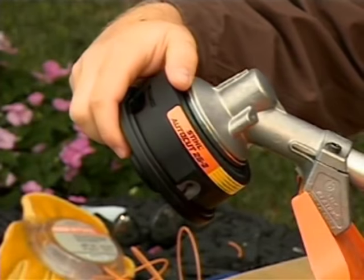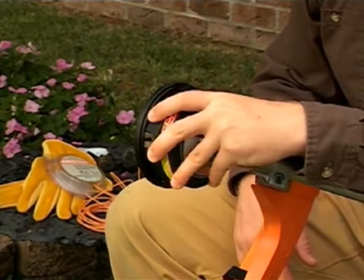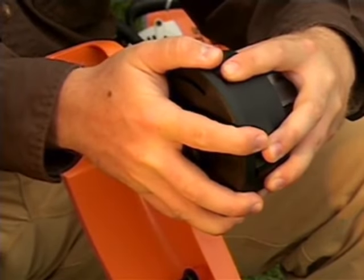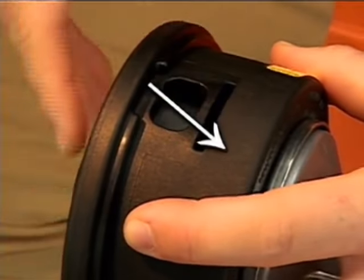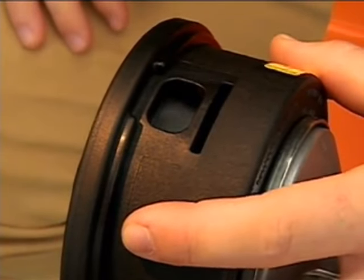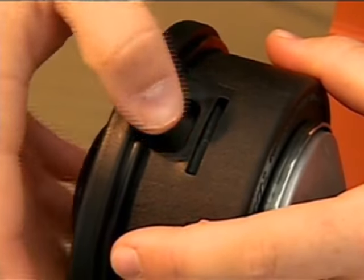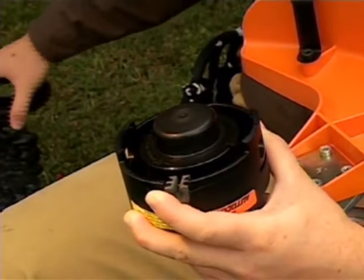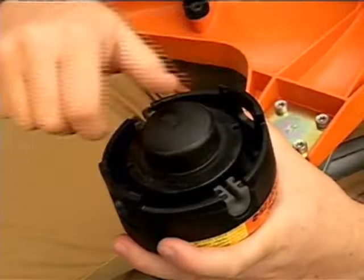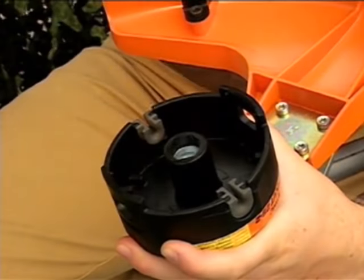Shown here is the Steel AutoCut 25-2 trimmer head. Grasp the body of the spool housing firmly with one hand. With the other hand cupped over the tapping side of the head, insert your thumb into the hole where the tab release is located and push down firmly toward the base of the spool housing. This will release the tab. Rotate the head around 180 degrees and repeat the same procedure on the second tab. The cover is now released and you can remove it and the spool. You may need to press down on the spool and rotate it slightly for it to release from the spool housing.